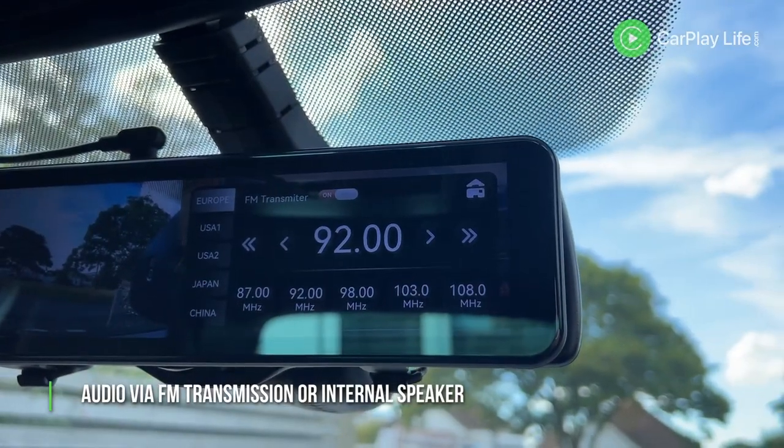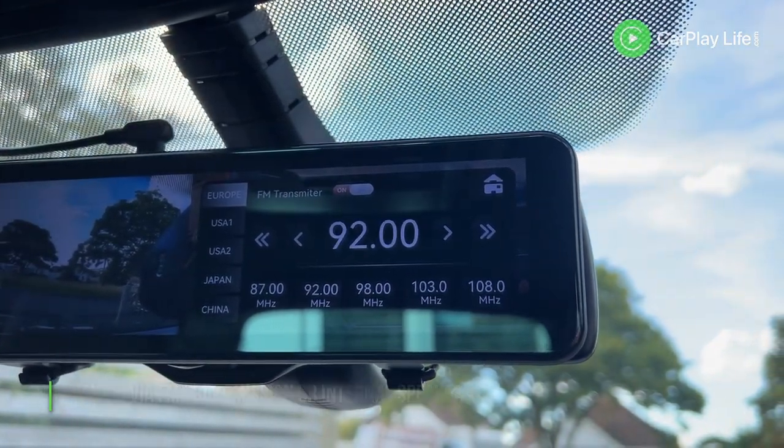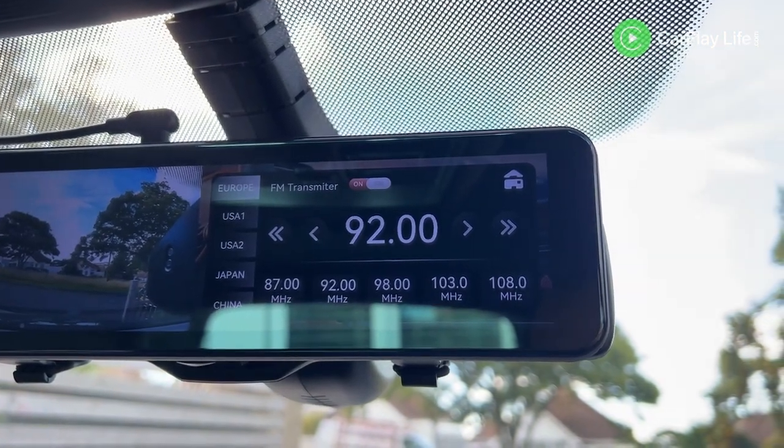This display features FM audio transmission to pass sound from content on the display, as well as audio from Apple CarPlay and Android Auto to your car speakers via the car's FM radio.